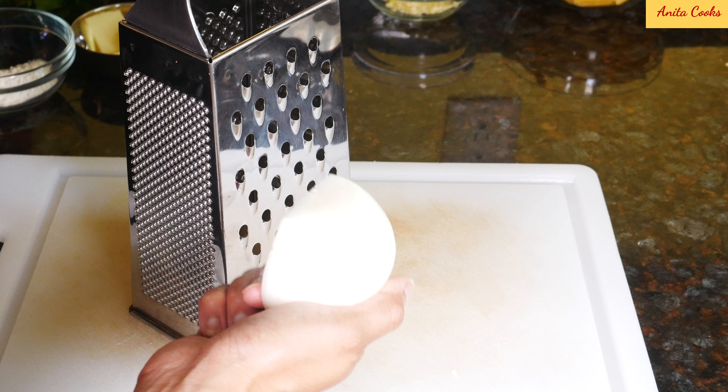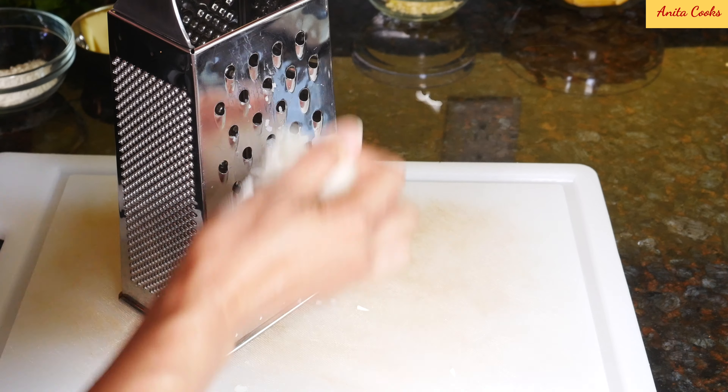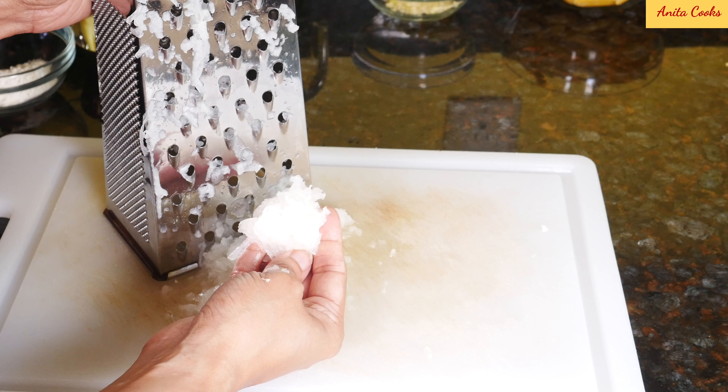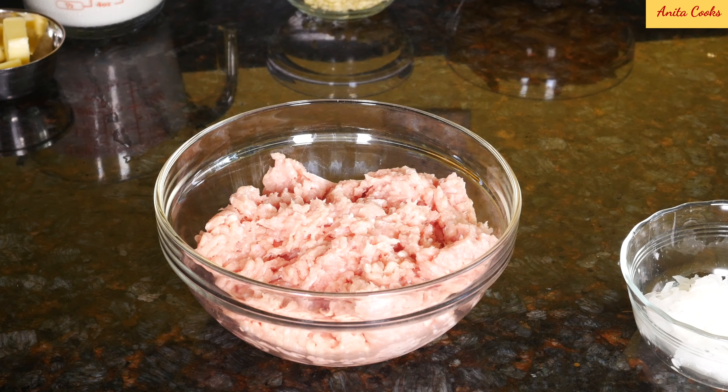For the meatballs, I'm going to grate half an onion on the large holes of my box grater. The onion will keep the meatballs juicy. I've got ground chicken — this is not lean, it has at least seven percent fat. If you're using lean ground chicken, add about a tablespoon of olive oil.